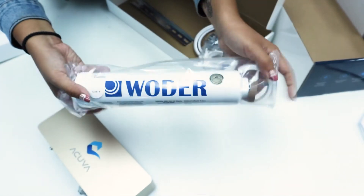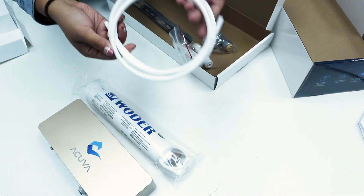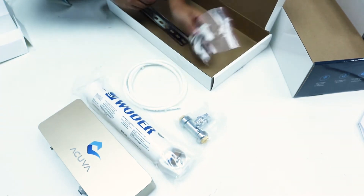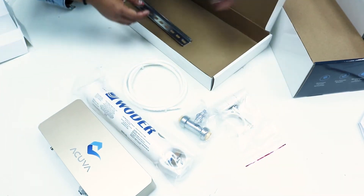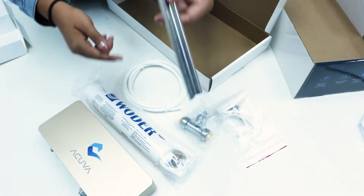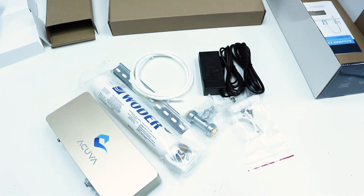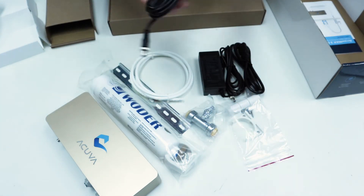Also in the box you'll find a pre-filter along with some filter clips and number 10 wood screws for mounting, quarter inch OD tubing, a half inch PEX to quarter inch OD shutoff valve, a flow restrictor, a DIN rail to mount the Aeromax 2 system, and your power supply. The system is compatible with either an AC-DC power adapter to plug directly into a wall outlet, or you can use the 12 volt DC cable to wire it into your electrical box.